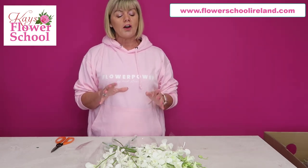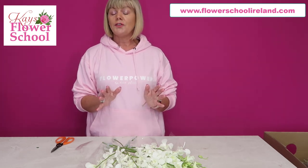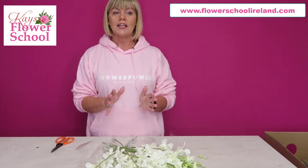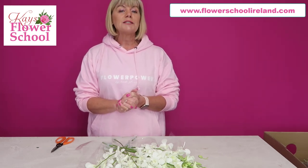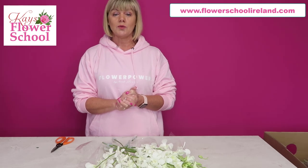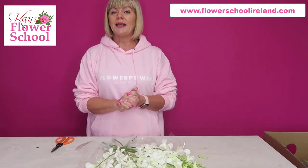First of all, the Dendrobium flower is available all year round, so if you have weddings any month of the year you know you'll be able to get them. They're a great lasting flower — they last between 14 and 21 days. What they do hate is the cold.